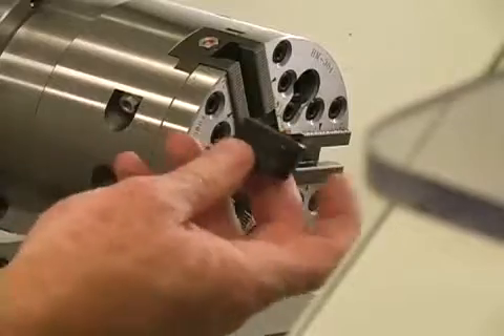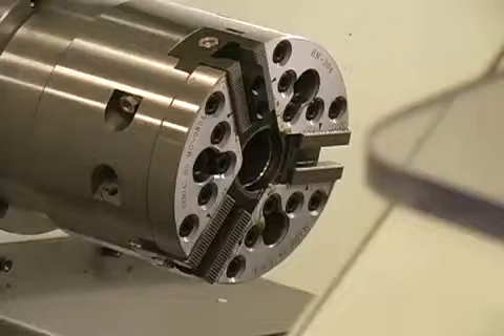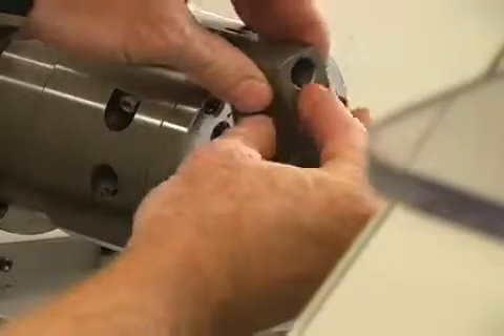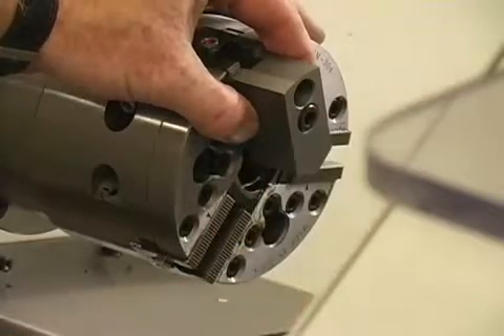To mount a top jaw, slide the T-nut into the slot of the master jaw and then bolt down the top jaw through the T-nut. All top jaws must be positioned in the exact location to maintain balance.